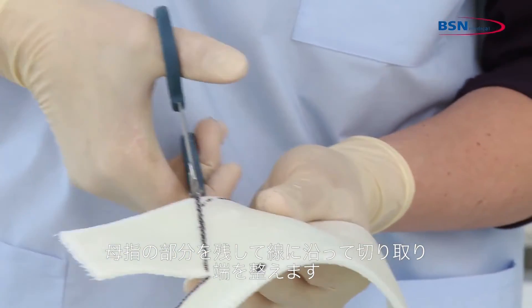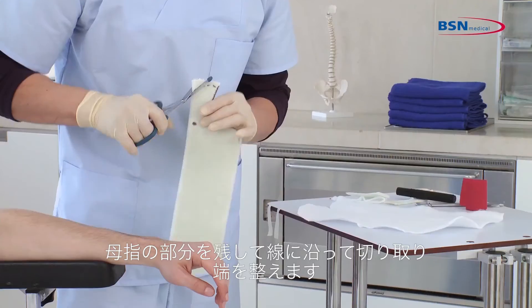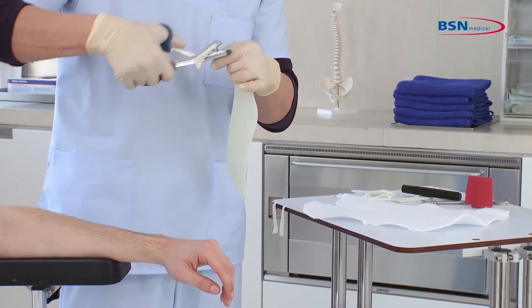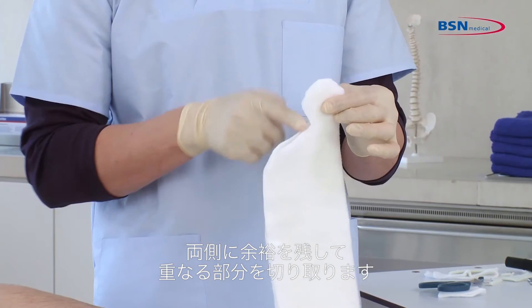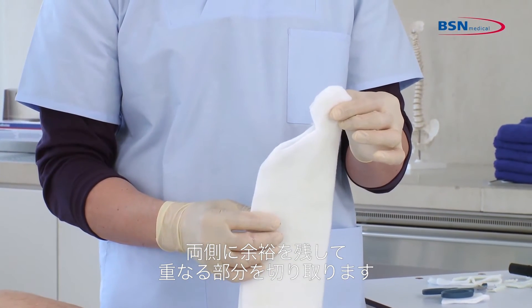Cut out the shape, leaving the thumb portion, and round the edges. Trim the overlapping padding, leaving a margin of padding on either side.